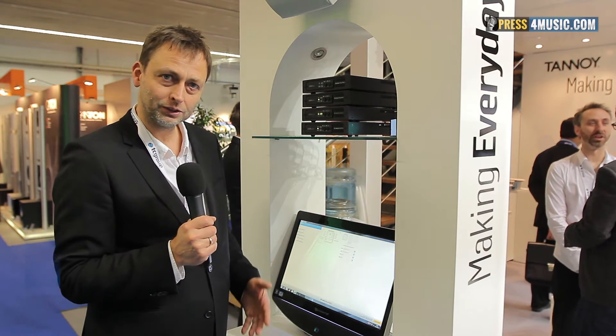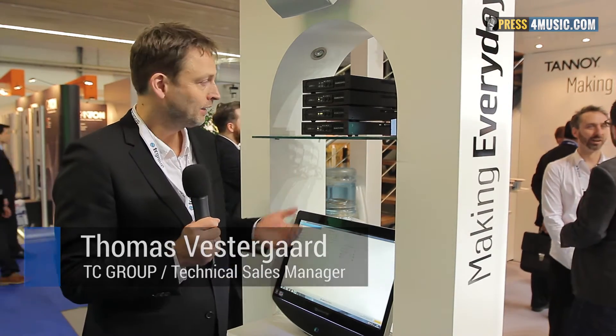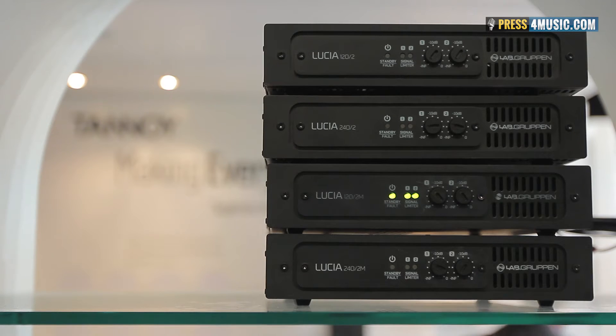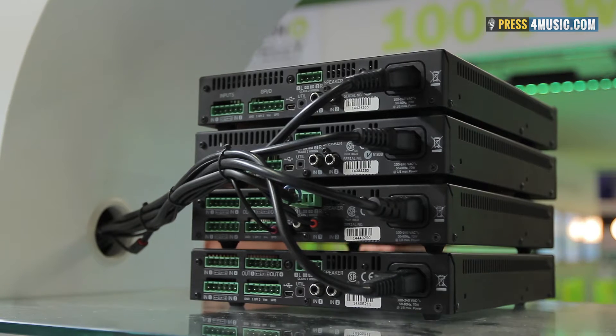Welcome to Lab Groupon. I will show you what our new product, Lucia, can do. We have four different versions: two power ratings — two times 60 and two times 120 — one with a matrix processor inside, a DSP, and two without.